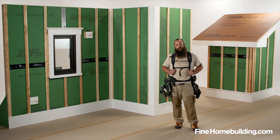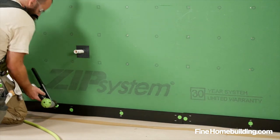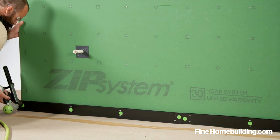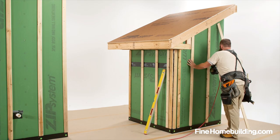As you can see behind me in the mock-up, we have zip system exterior sheathing installed, we have a Corvent SV5 breather channel at the bottom of our wall, and 1x3 furring to create our rain screen gap.